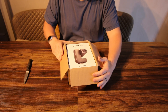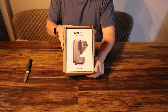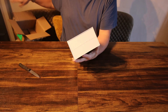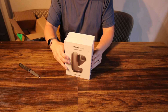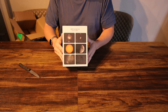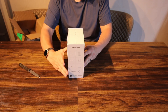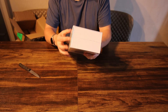All right, and there it is — quite different to the original model. Let's open it up and have a proper look. That's the front of the box.